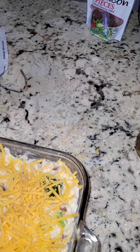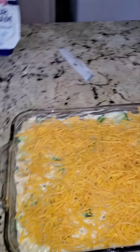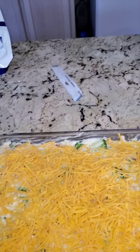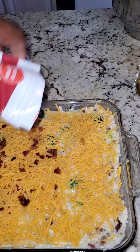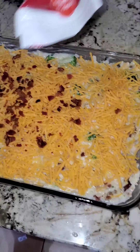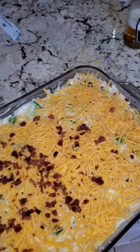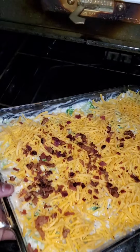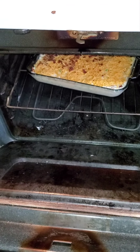Then we're gonna come with the rest of the bacon pieces — look at these bacon pieces, there we go. That's it right there. Now we're gonna put this thing in the oven, and we'll see you in 45 minutes.